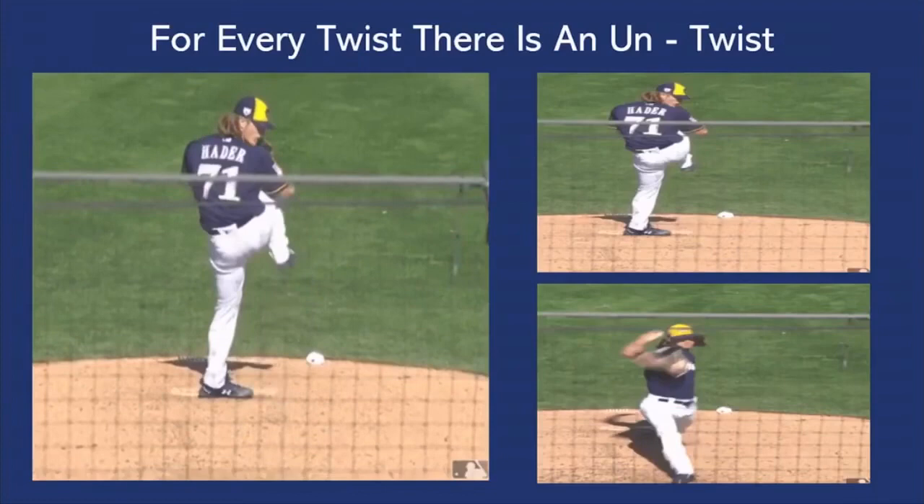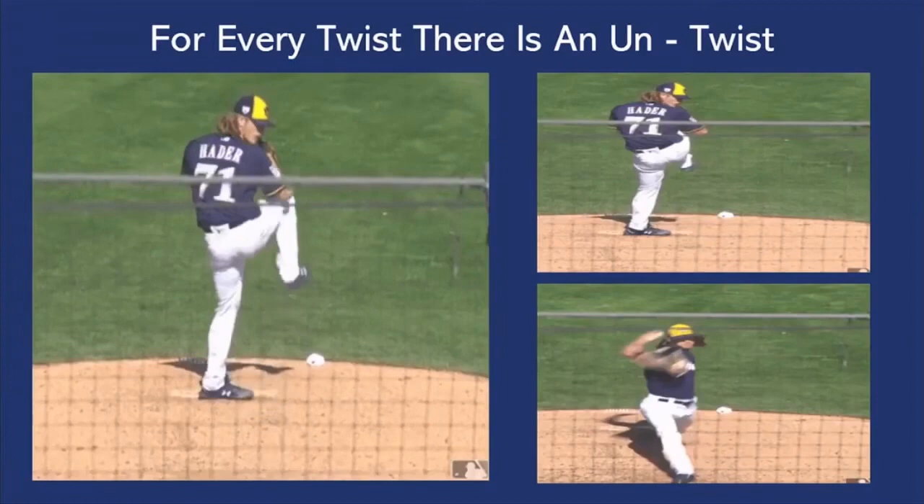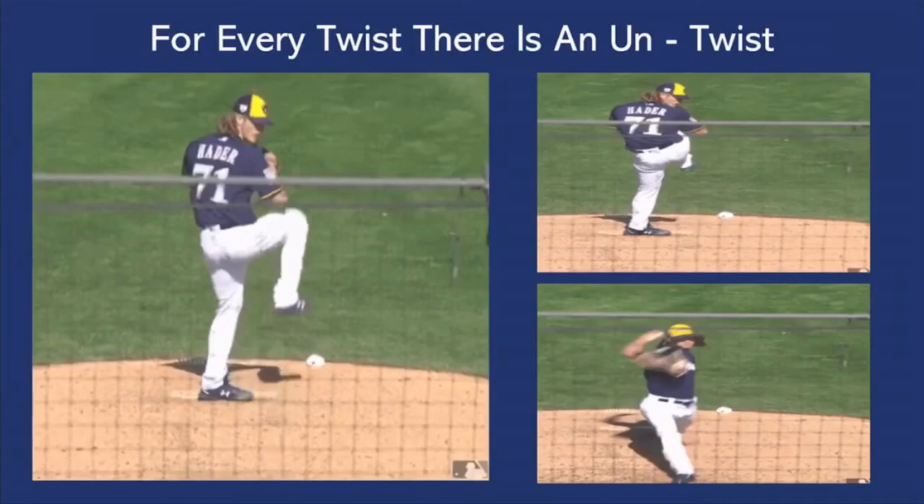But what he does is, at foot strike, he's able to square up his pelvis — which is what you saw with the Derek Jeter example and the Max Scherzer example. They have lower-upper half disassociation: the lower half starts to rotate, the upper half stays closed.